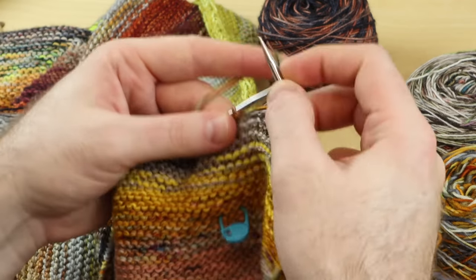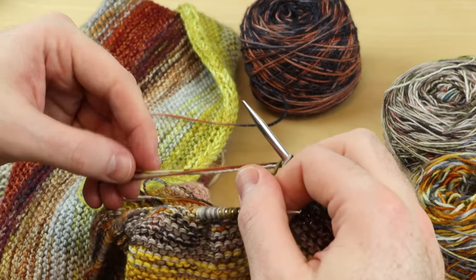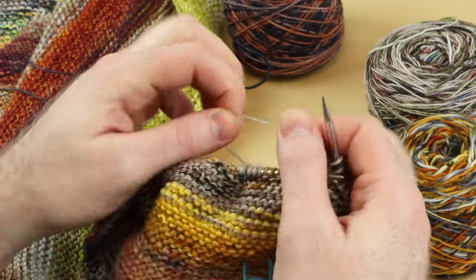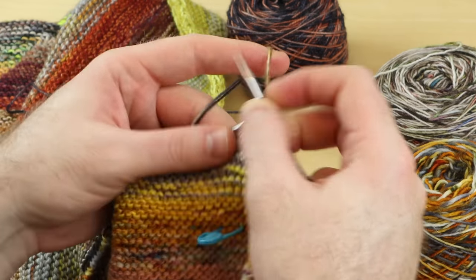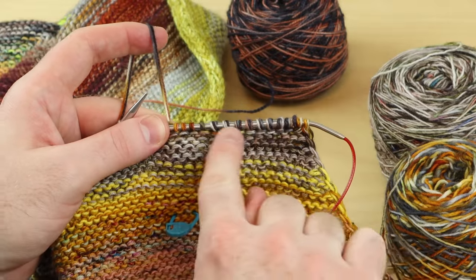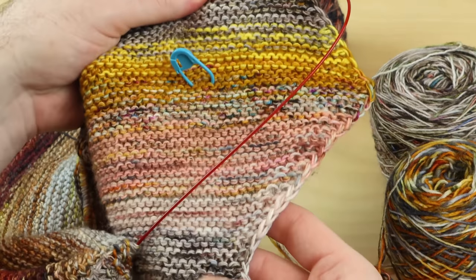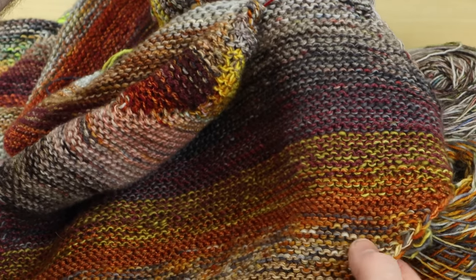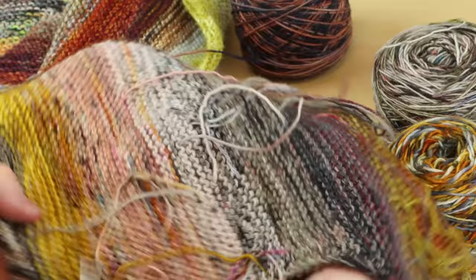Just knit the ends into the fabric for about eight stitches or so — maybe ten to be safe. Then just break the old color right there. You can keep on going with the two strands held together. Some of the stitches at the beginning will be a little thicker than the rest of the fabric, but you don't really notice. Can you tell exactly which stitches are that triple-thick strand? It's all marled knitting, which disguises the fabric and the colors.